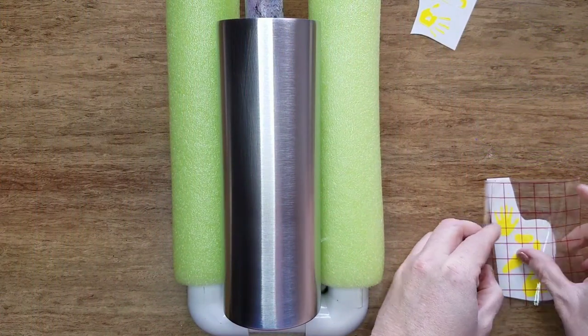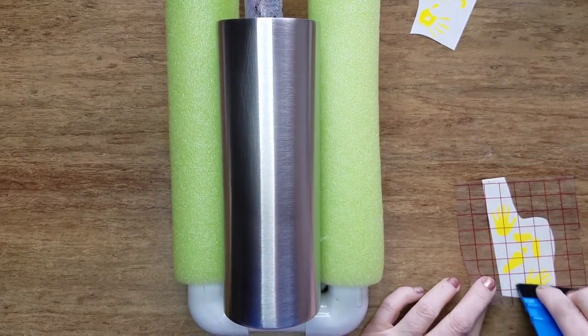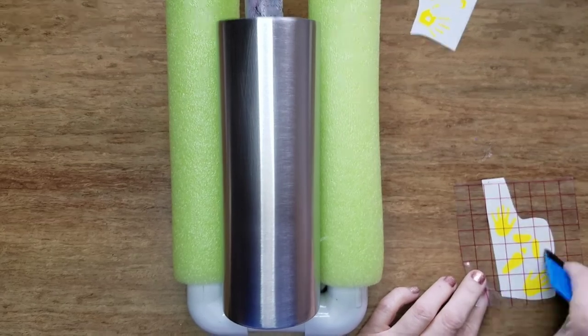All of the items I use in this tutorial will be linked in the description — there are even some coupon codes, so check it out. If you're here for a spooky Halloween tutorial, let's get started! We're starting off with a sanded and washed stainless steel tumbler from Maker Flow.